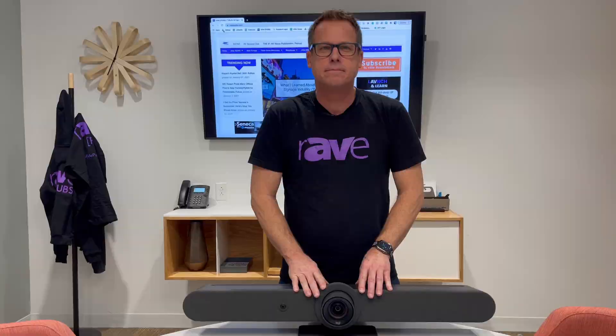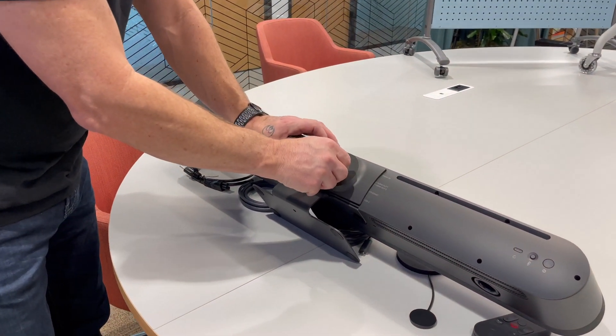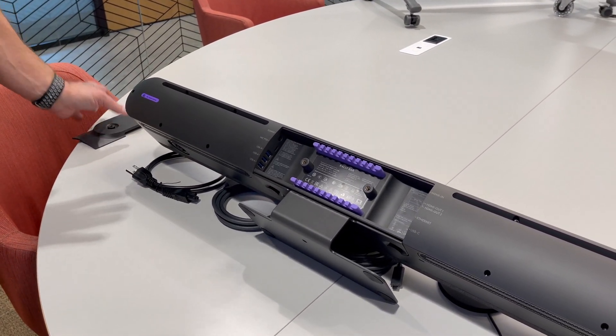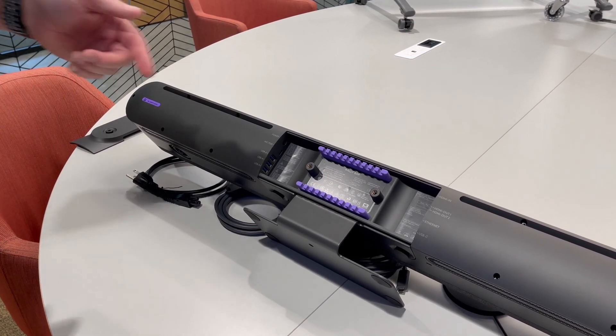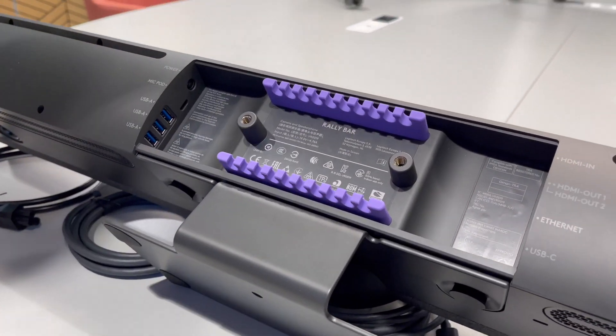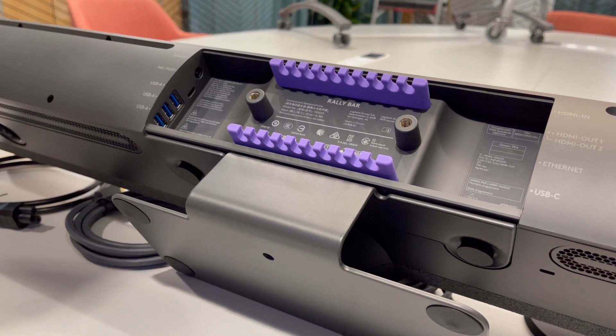Let's take a look at that. Turn it around to the back and you'll notice there's a little door here. Remove the door and you'll see thought-out cable management. This is really important because a lot of these bar systems they just provide you a hole and haven't thought it out. You'll see you have the ability to go with your cables out the top or the bottom, because you can mount the Rally Bar above the monitor, below the monitor, on a shelf, or even wall mount it.